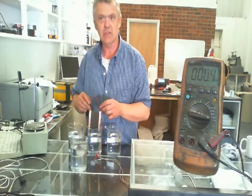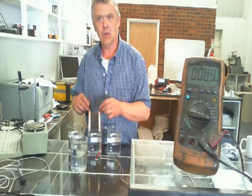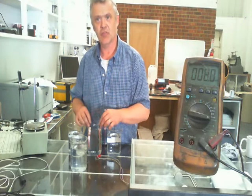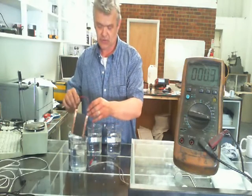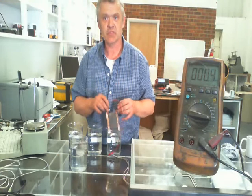Now I'm going to dip it into the magnesium chloride. I'm getting about four millivolts. So we're getting up to about four. Give it a clean, and now I'll dip it into the aluminium chloride — we're getting up to six.